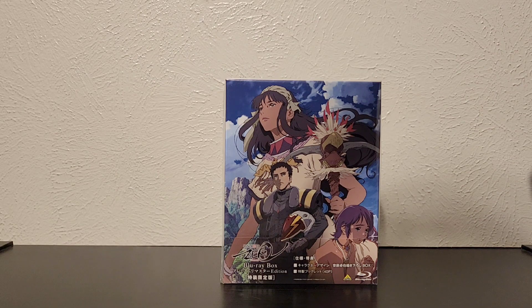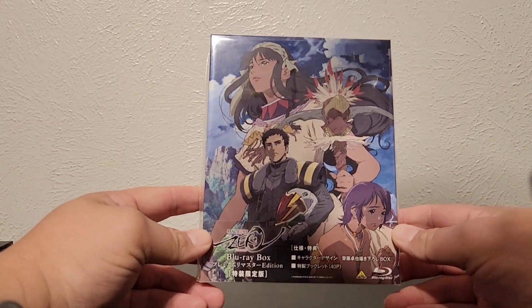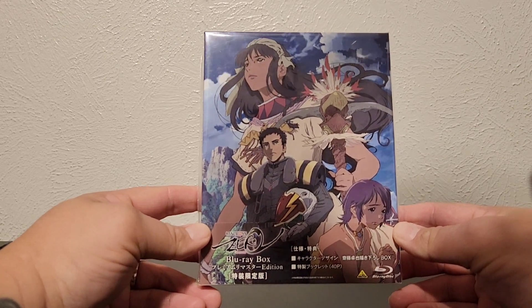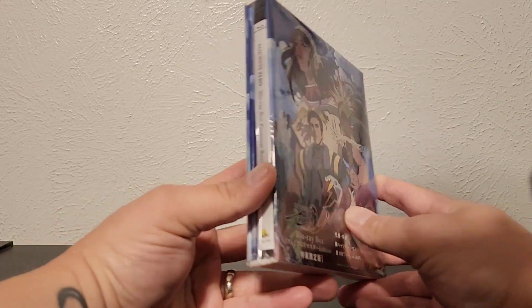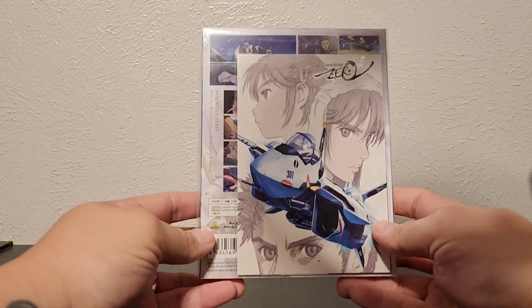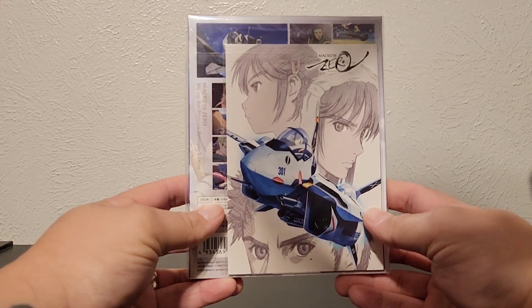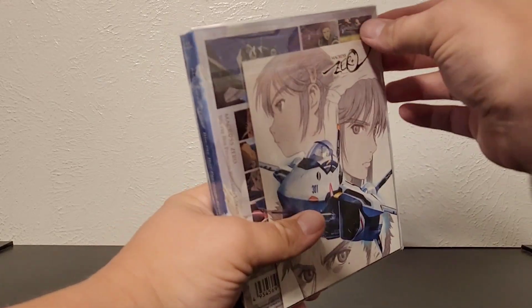Hello, my people — it's your redneck from Texas, Nate. We are back on another physical media review today, and today we have the Macross Zero Blu-ray box set. This is the newly remastered edition that just came out. We got this from Amazon Japan — this is an Emotion release.